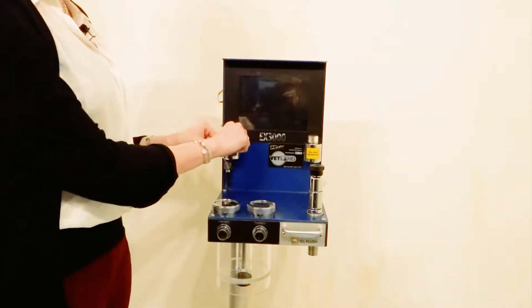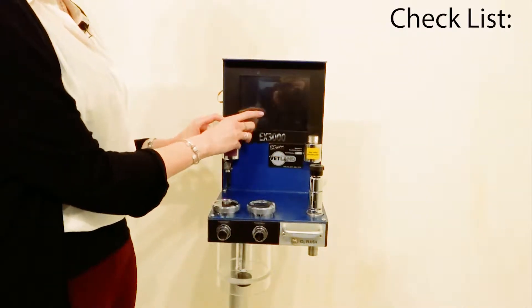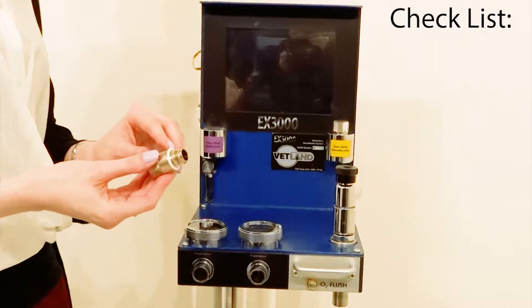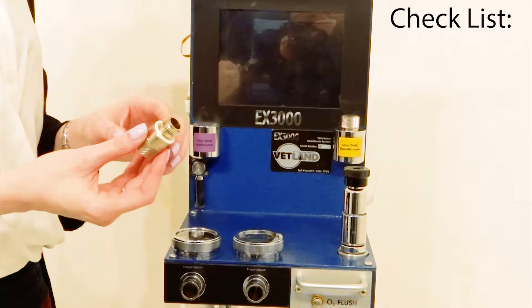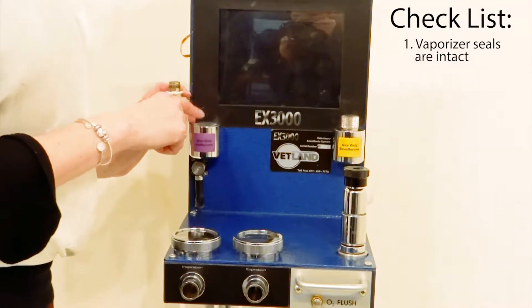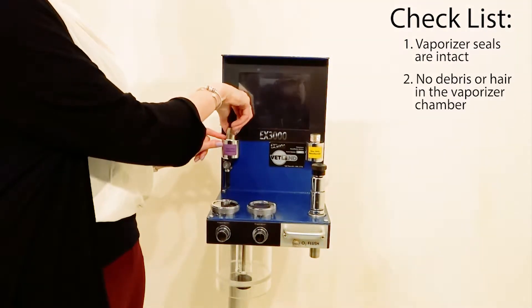The first would be both of the SIVO and ISO caps for the vaporizers. You want to make sure that these seals, either white or black, are all intact and that they don't have any visible cracks. You also want to look in the chamber and make sure there's no debris or hair in there, as that can cause a leak.